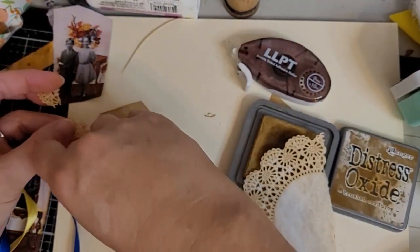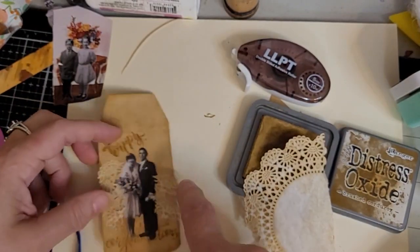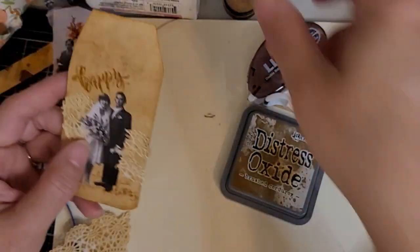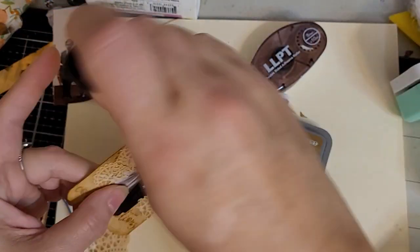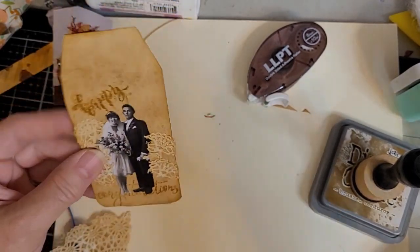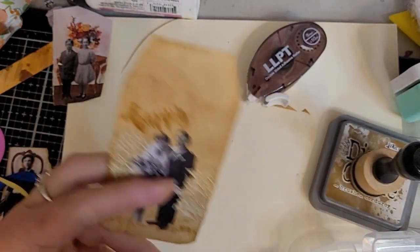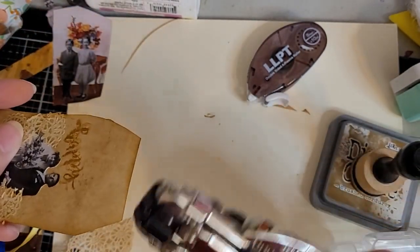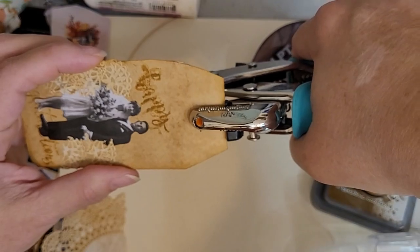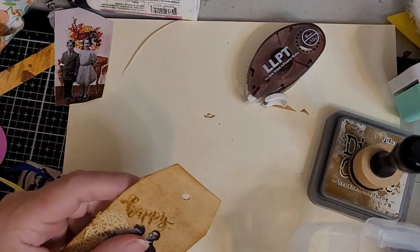You know the good thing about crafting — you can do it however you want to because it's your tag and it's your scrapbook, it's whatever you want it to be. I'm going to put a little more of this on the edges to bring that color up a little more. I like Brushed Corduroy, y'all. I do have Vintage Photo but I'm not using that on this.